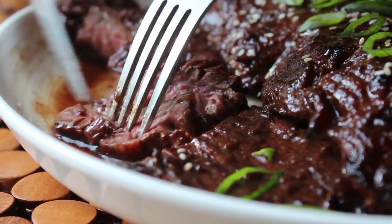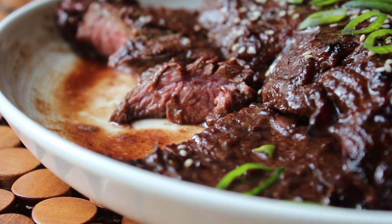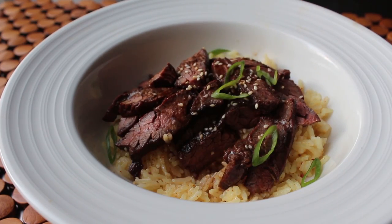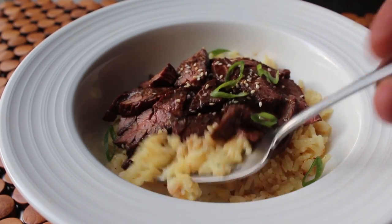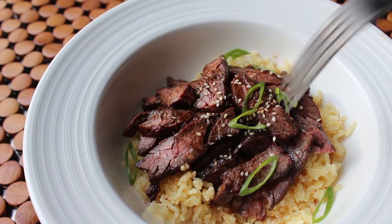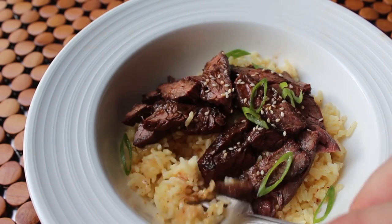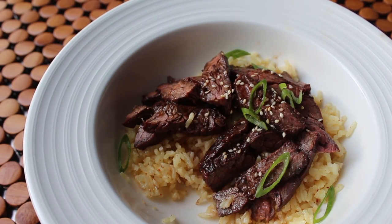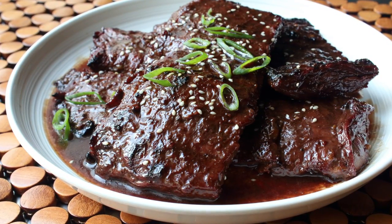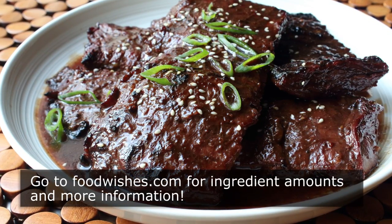I had coconut rice to serve under this, so I sliced it up and served it on that for the final shots — and it was an incredible combination. That's it for grilled hoisin beef. Beyond showing you a really easy and delicious marinade recipe, I hope this video inspires you to go find some skirt steak, because as far as I'm concerned it's one of the all-time ultimate cuts of meat for the grill. I really do hope you give this a try soon. Head over to foodwishes.com for all the ingredient amounts and more info.